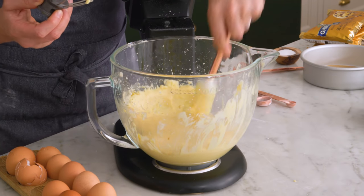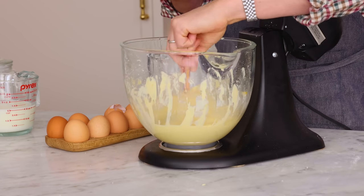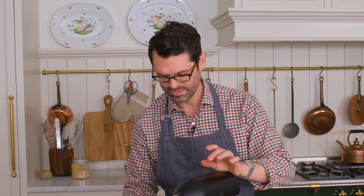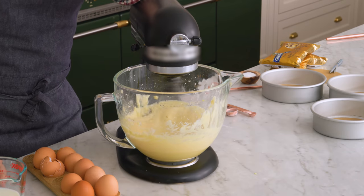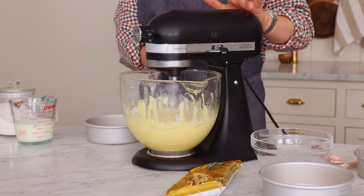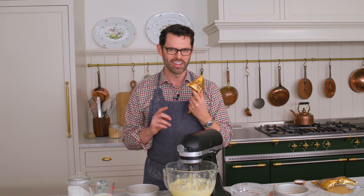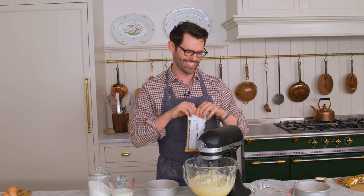We need to mix this up so it's nice and homogenous — no matter where you are in the batter, every bit is exactly the same. All those little lumps are gonna disappear and it's gonna be perfect. This is just about ready, but we're gonna do one thing for the chocolate chips — they're gonna taste so good, gooey and still slightly molten.